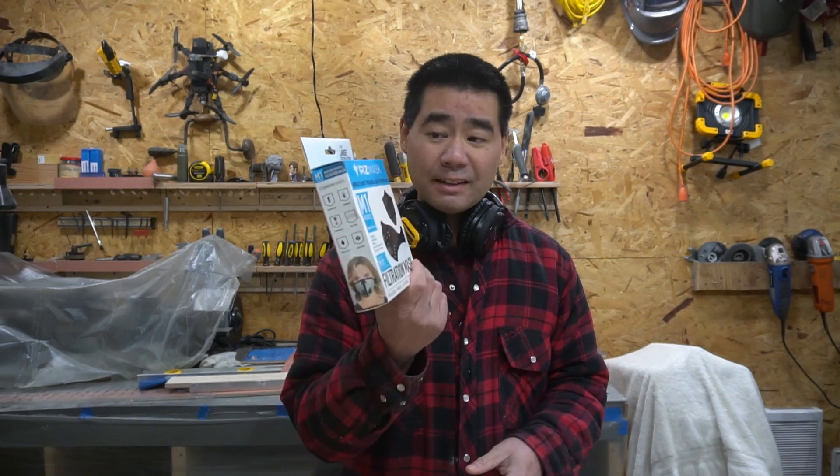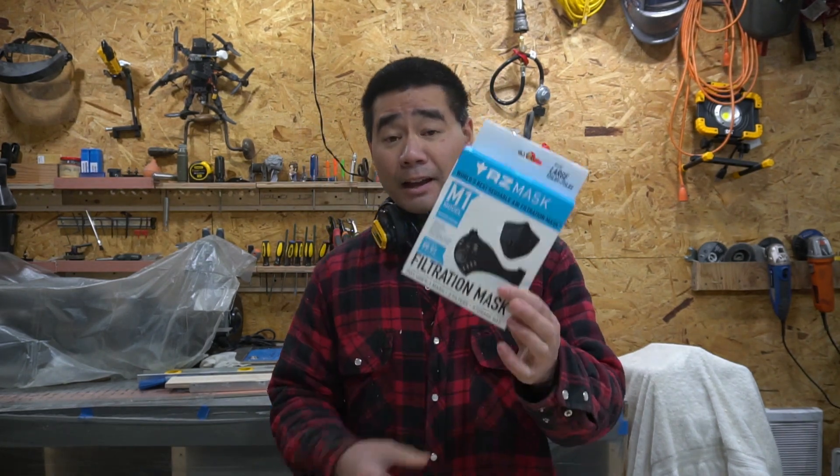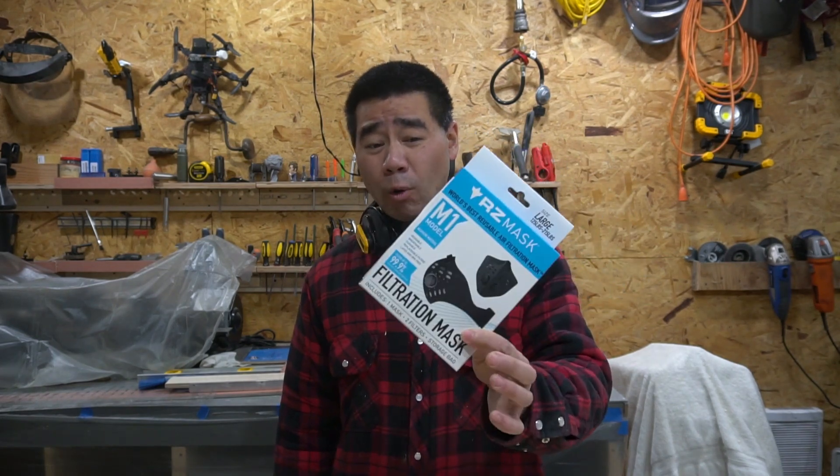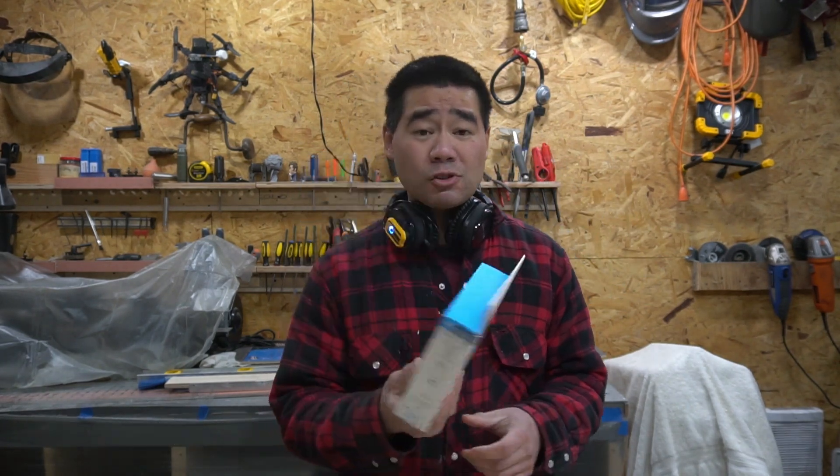Something came up on Instagram the other day — it was an advertisement for the RZ mask. It caught my eye, it looked interesting, so I went on Amazon and ordered it.